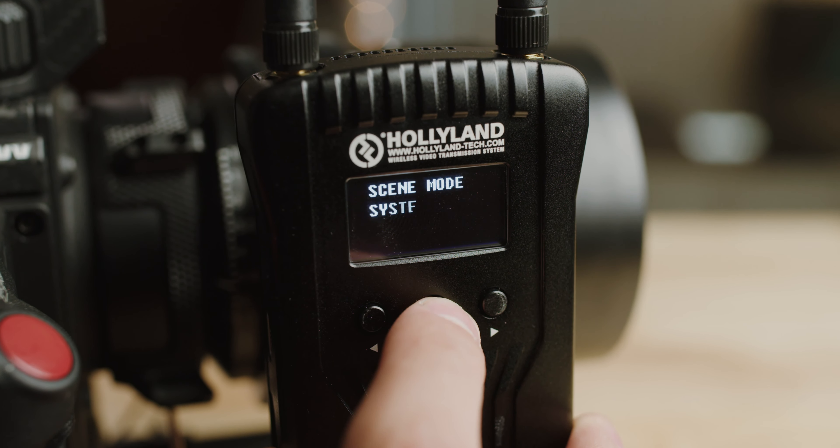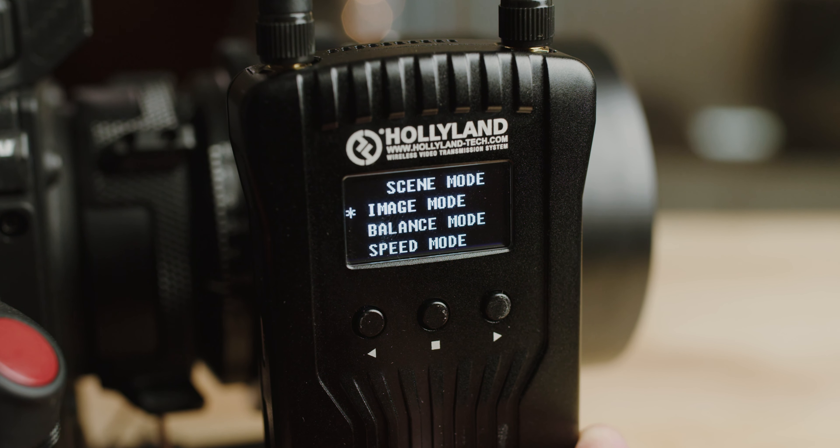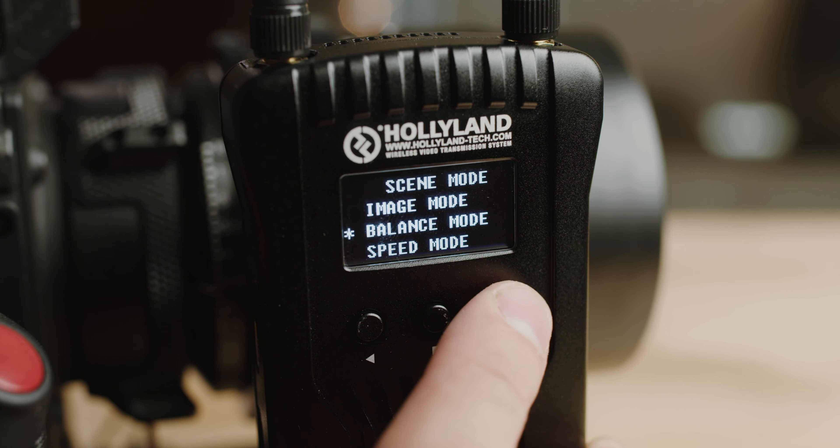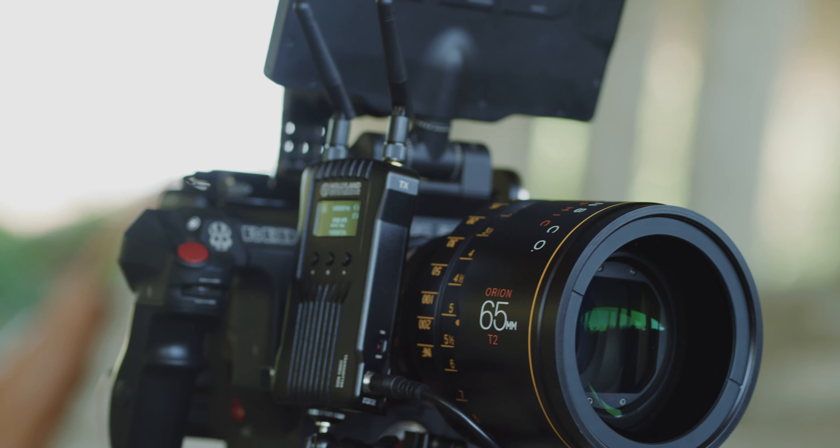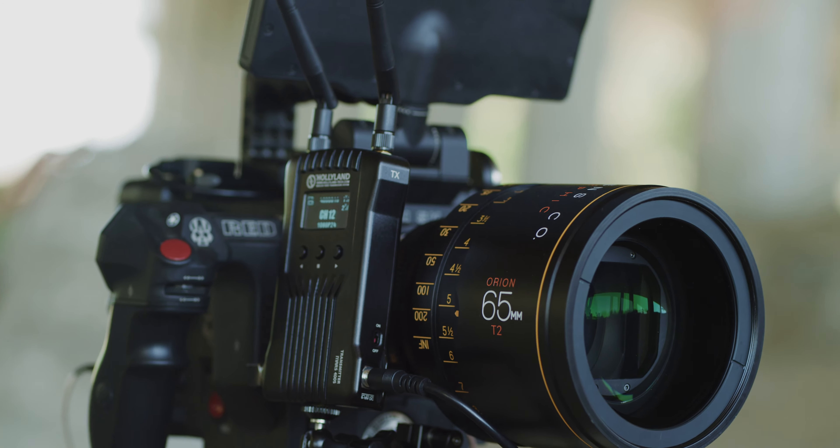When you're in situations where you're getting some interference, they've included three scene modes. These scene modes will put priority for either video quality, or a nice balance of quality and smoothness, and lastly, just the smoothness. All three of these modes will work the same when you have a good signal, but it really comes in handy when your signal isn't as strong, such as filming indoors, between walls, or when the distance between the receiver and transmitter is getting kind of far.